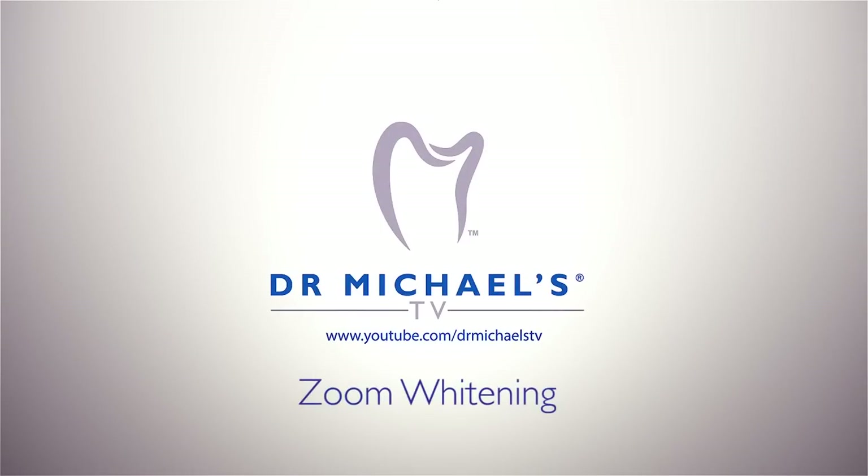Welcome to Dr. Michael's TV, Episode 6: Zoom Whitening.